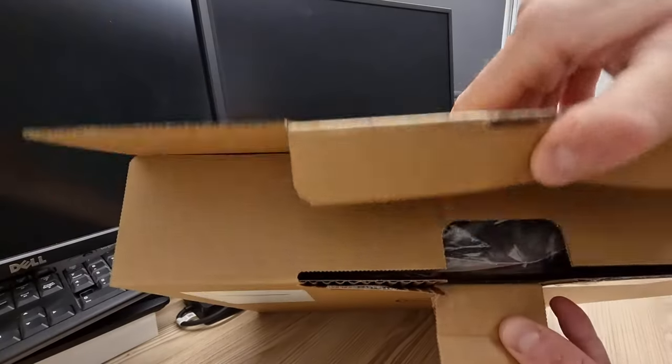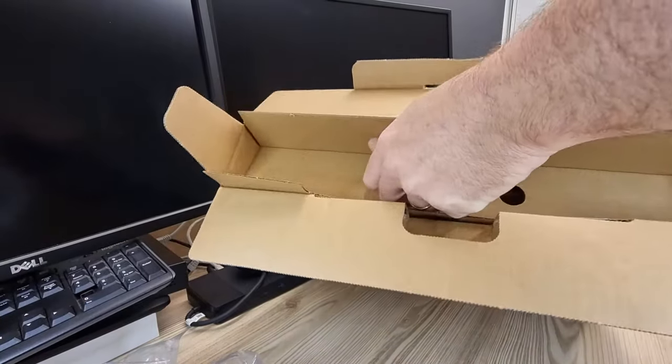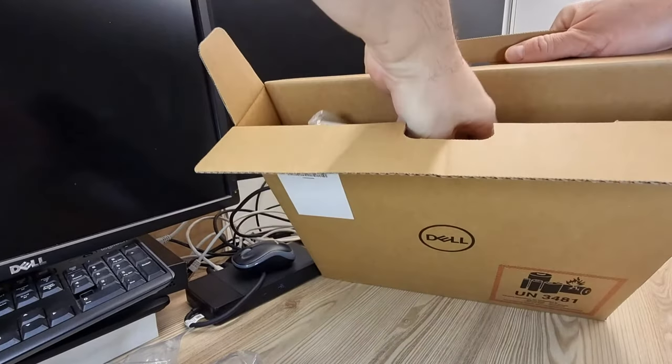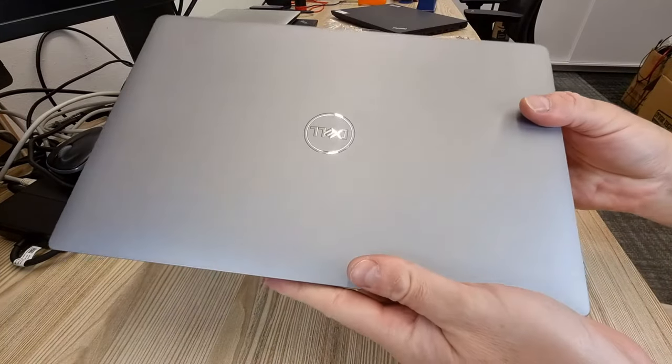Howdy folks! The Dell Latitude 5420 is a 14-inch business laptop. It comes in this boring box, with just the laptop and the 65W USB-C travel charger.